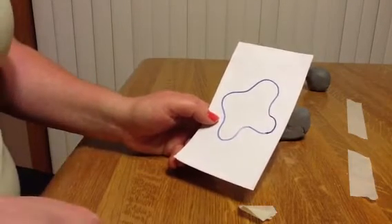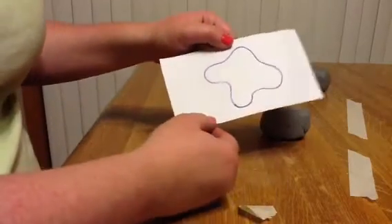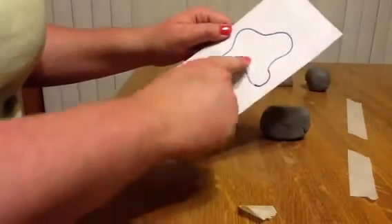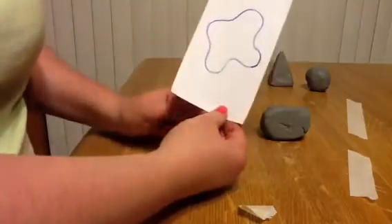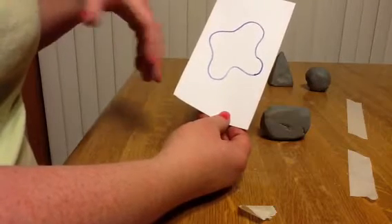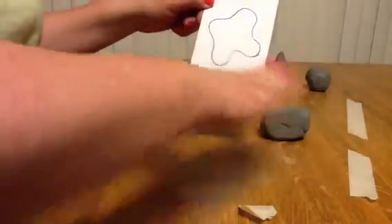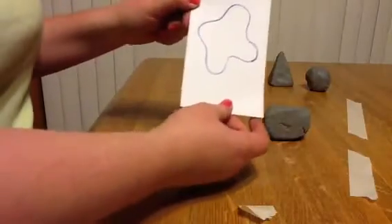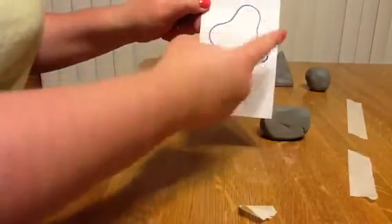Now that we have how to make a geometric form down, let's talk a little bit more about organic forms. Organic forms are lumpy and bumpy, and we've all started with some kind of organic shape. Now we have to make it three-dimensional — imagine what this would look like if it were three-dimensional.